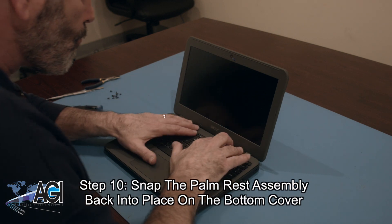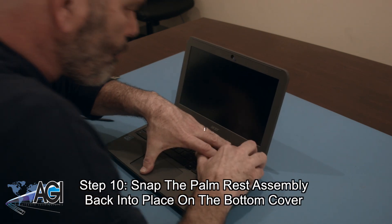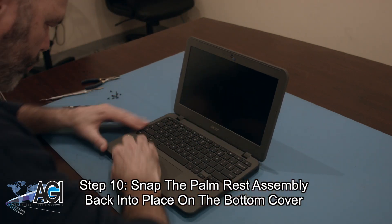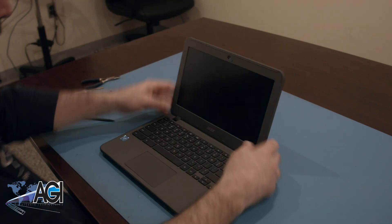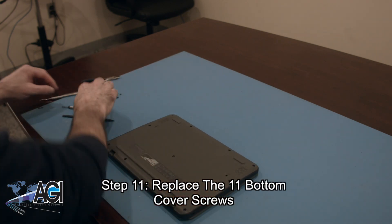Next, you will snap the palm rest assembly back into place on the bottom cover. The final step will be to replace the 11 bottom cover screws.